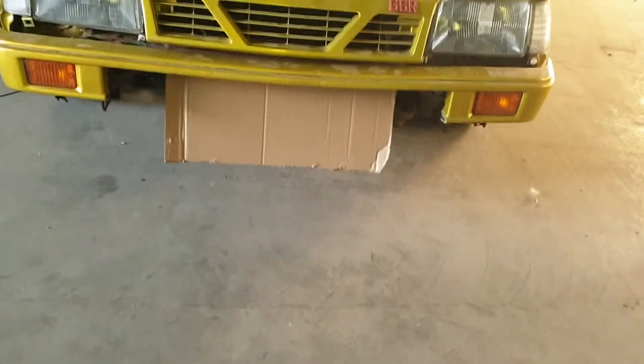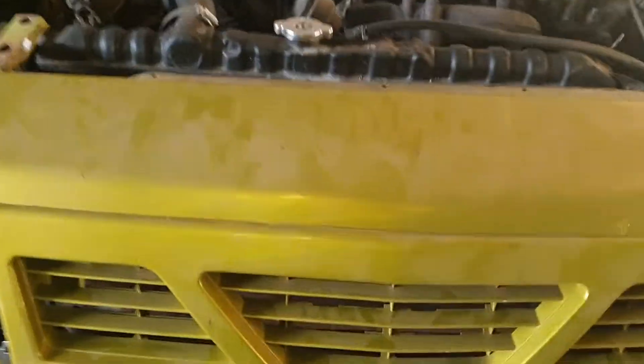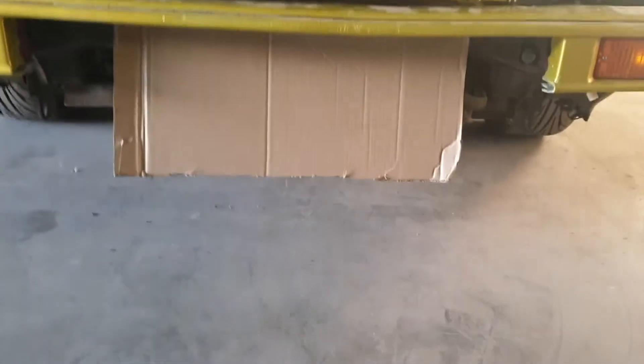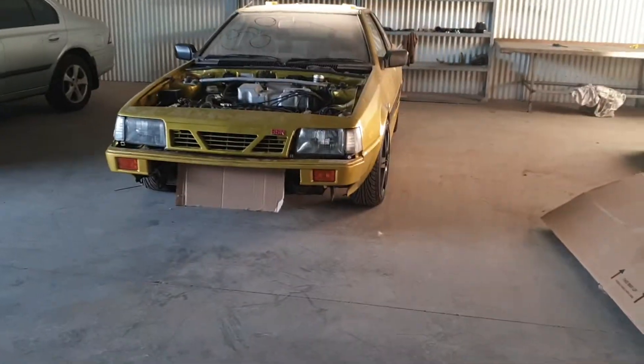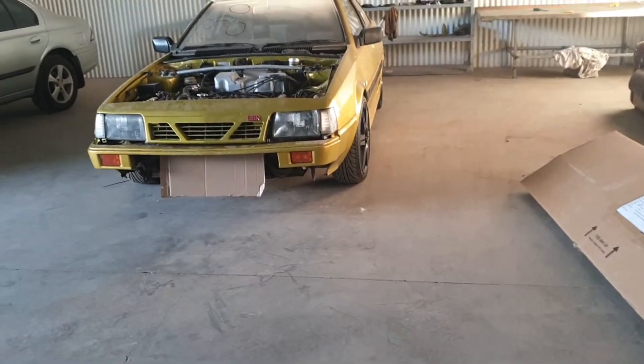What I've actually gone and done is measured up the size of an intercooler and zip-tied that to the front. That's a 600 by 300 and then it'll be 75 wide, but you don't have to worry about that. So that's roughly what it's gonna look like with an intercooler plus all the piping. Should look all right.